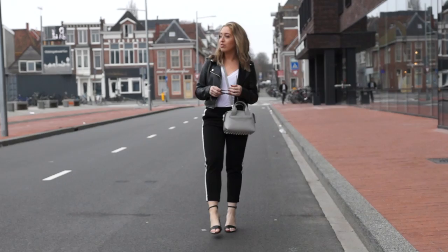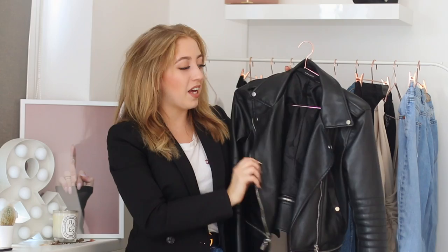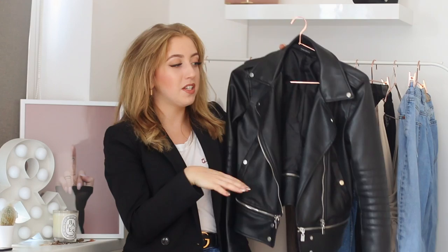For the first outfit I wanted to start super basic and build on top of a white tee. This is a white tee from Zara and it's a little bit more of a flowy material, which makes it very flattering on your body. I paired the white tee with this leather jacket, also from Zara. This is one of my favorite leather jackets because you can actually unzip the bottom parts to make it cropped.